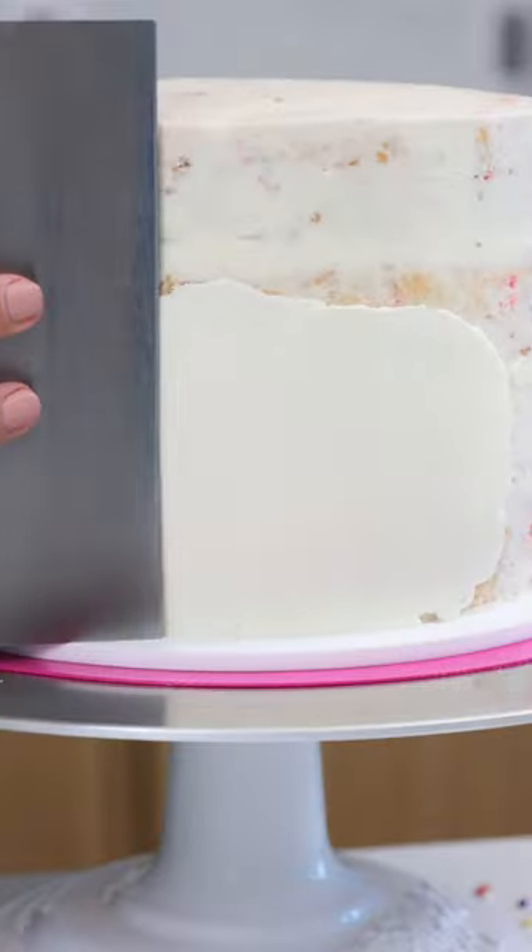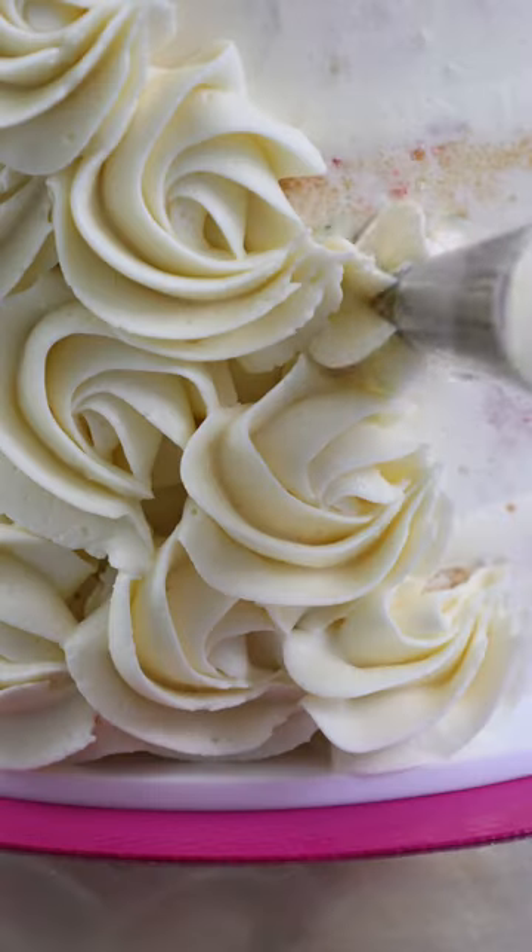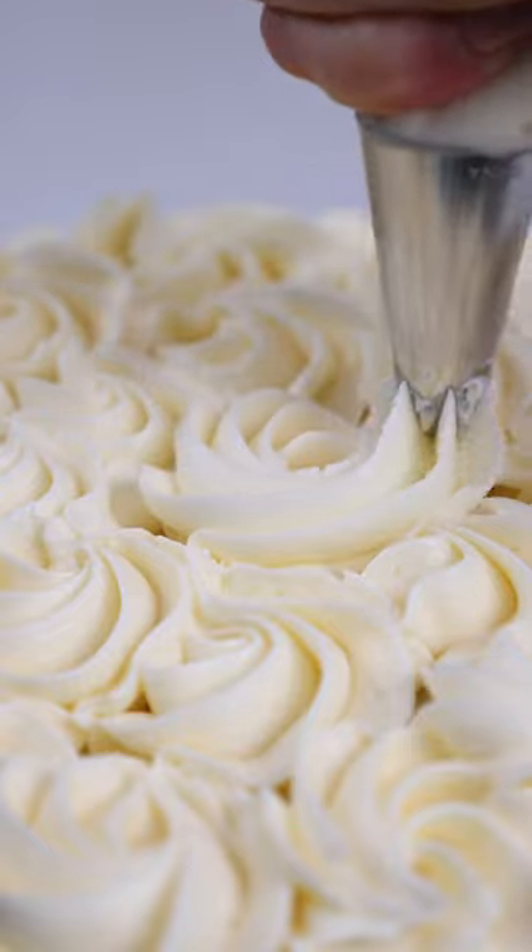We smooth a bit of extra frosting on the front of the cake to be the llama's face, add on its facial features with some black buttercream, and then all that's left to do is pipe some beautiful buttercream rosettes around the cake.